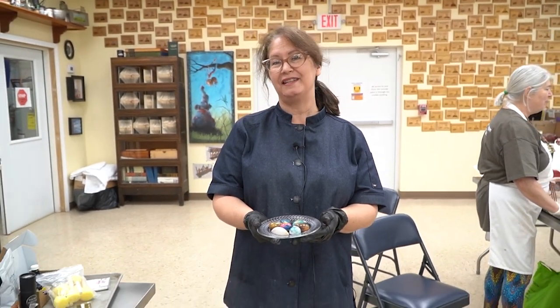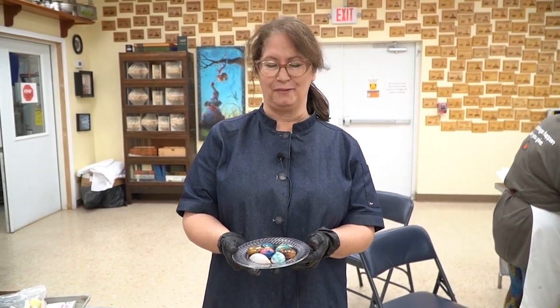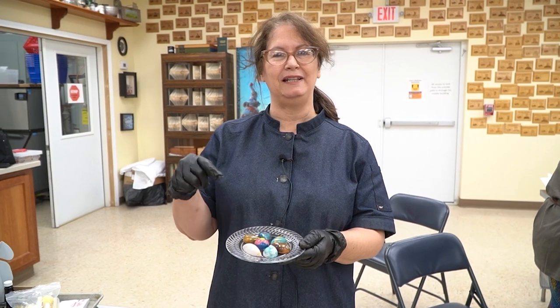I'm looking forward to seeing you next year. I'll be back for the 30th anniversary of Mark Adams' School of Woodworking, and we're going to learn bean to bar to bonbons. I hope to see you then.